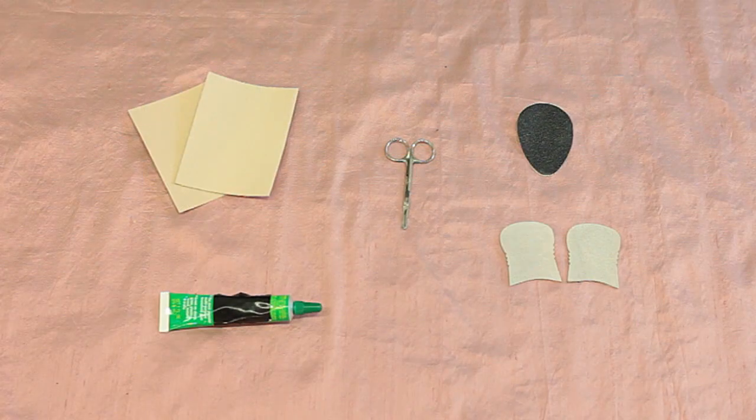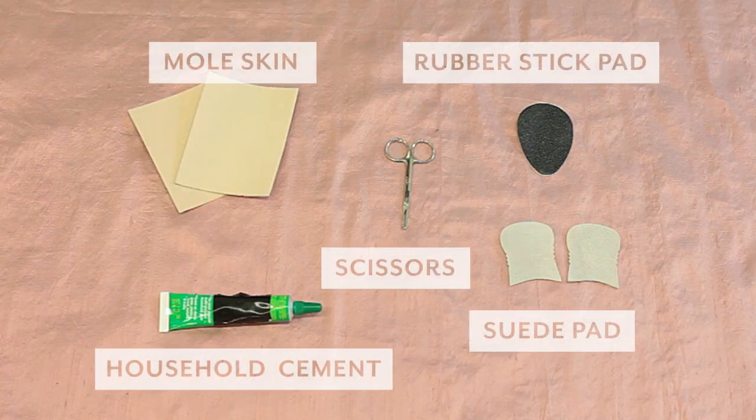It's really important that you have the right tools. Let's go over a few of the things that you'll need. Most of these items can be found at your local drugstore: moleskin, household cement or decorator cement, a small pair of scissors — manicure scissors work best — a rubber stick pad, and suede pads.